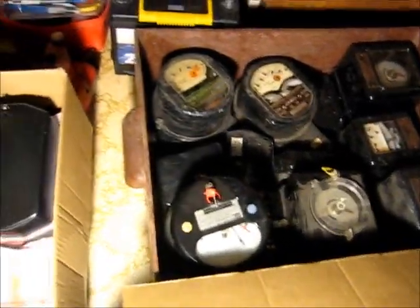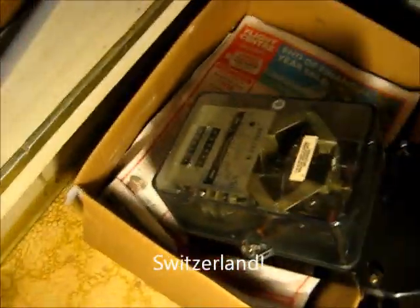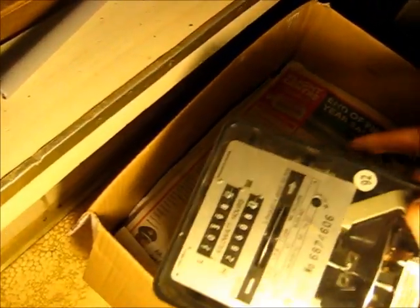Hopefully that one has got the terminal cover somewhere. That's made in Switzerland — Landis & Gyr. Two-phase, three-wire meter. This is produced in Australia with Landis & Gyr Swedish components. It's the State Electricity Commission of Victoria. It was tested in 1992, so it might be from the 80s. Dual-rate. It's a three-phase, four-wire whole-current meter.